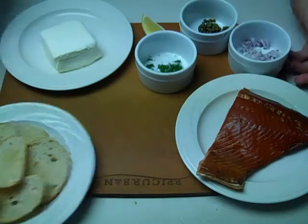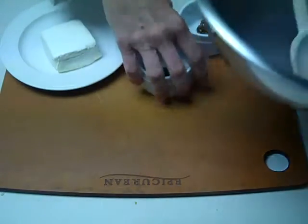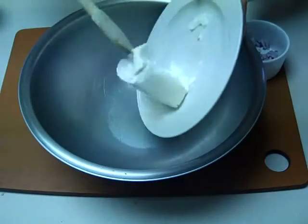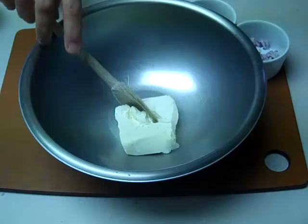Okay, so let's get busy. This could not be any easier. We simply take the cream cheese at room temperature — you can see that it's nice and soft — and put that in the mixing bowl.